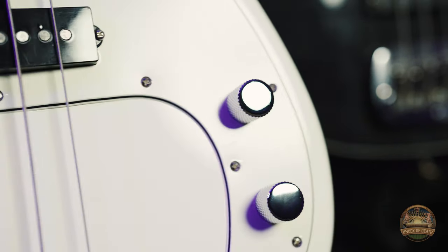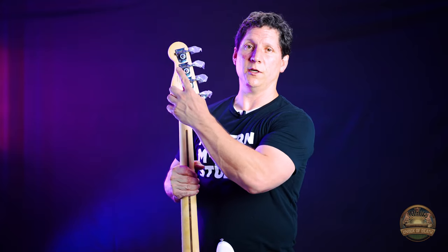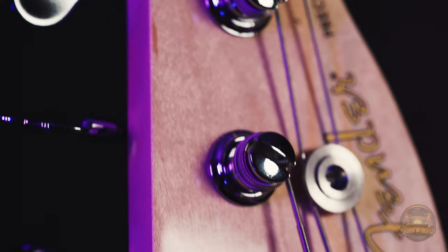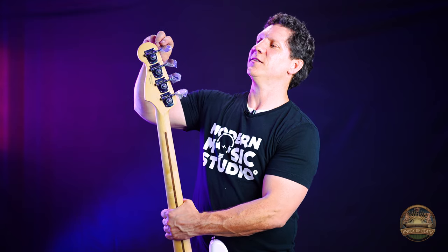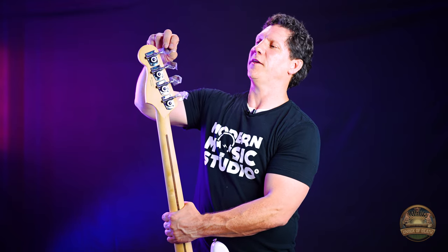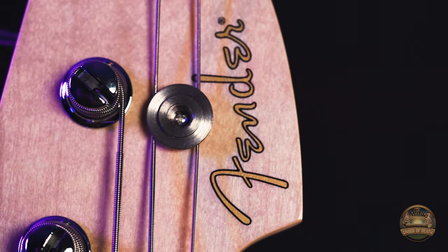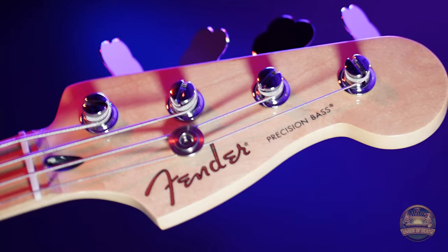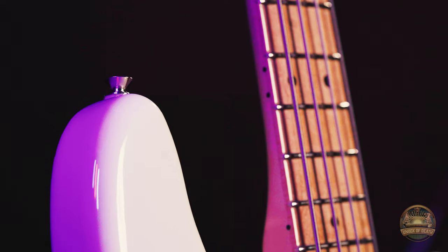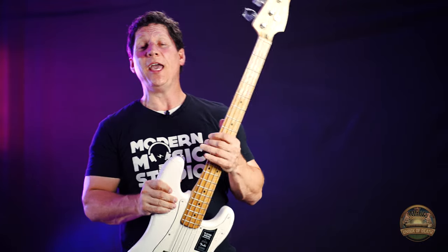Other features include the three-ply pickguard. On the back you can see the open gear tuning machines. Here we have vintage style string trees so that they stay pristine out of the box. They do come with a plastic coating. This bass does have the classic Fender Precision Bass logo and also the model Precision Bass. Right here is the instrument jack. Standard strap buttons. And if you're wondering, the case is sold separately.